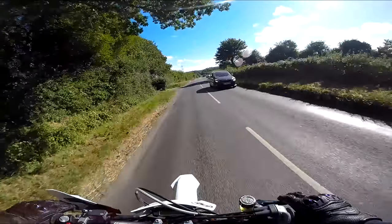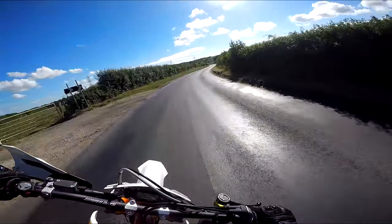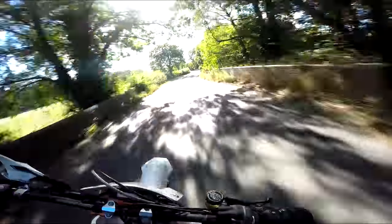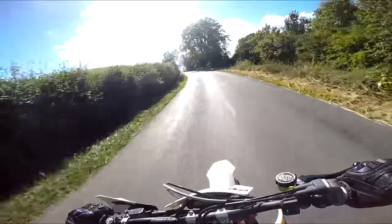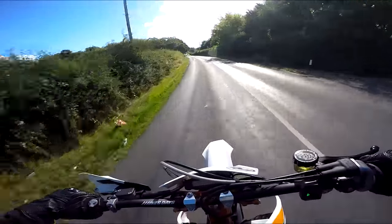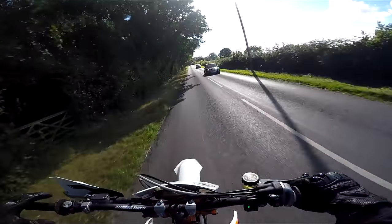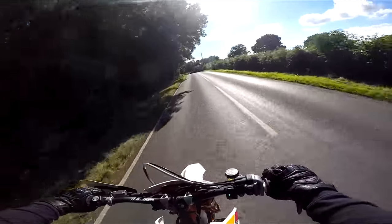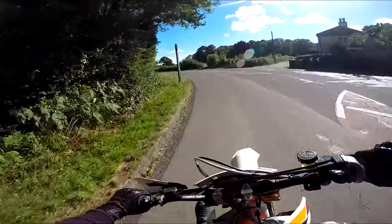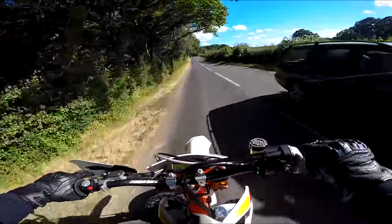I've got to be careful of those tyres — I don't want to be sliding off this already because I've pushed it too hard on new rubber. What I'd probably like to do is get the suspension revalved more to a road setup. It feels okay but it's probably too soft really for the road — I'm trying not to go too mad on the front brake.